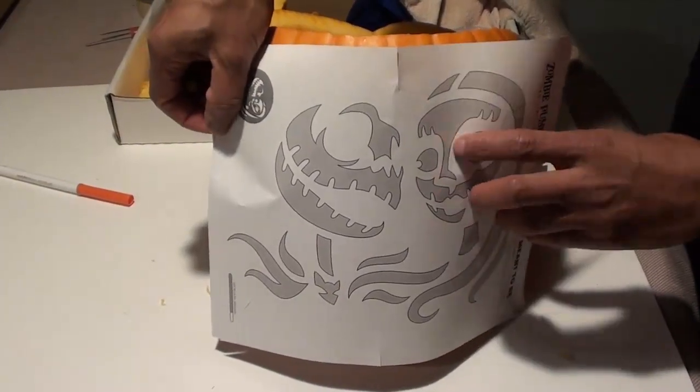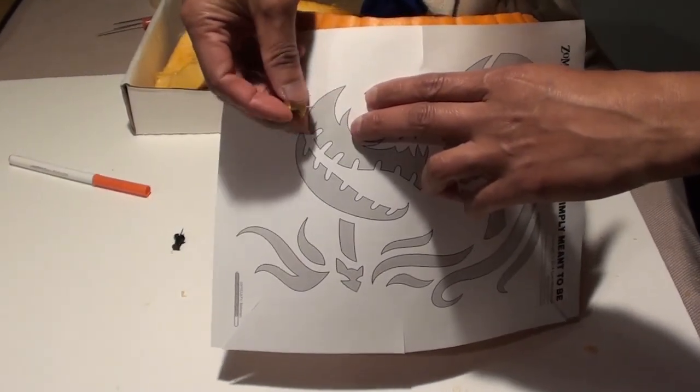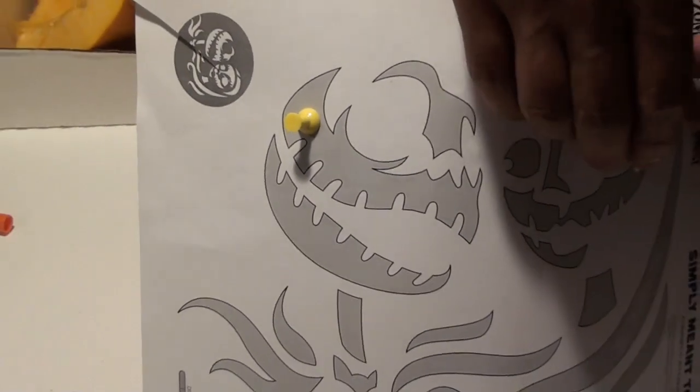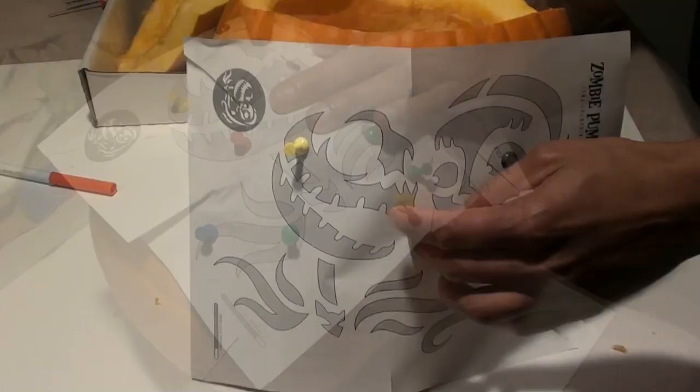Now you can start setting up the stencil. Cut a few snips around the paper to bend the stencil into the pumpkin. Once that's done, you can start inserting pins into the dark areas of the stencil — these are the areas that you will cut when you begin carving.